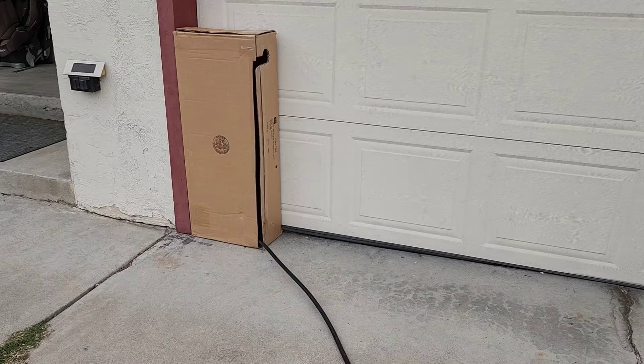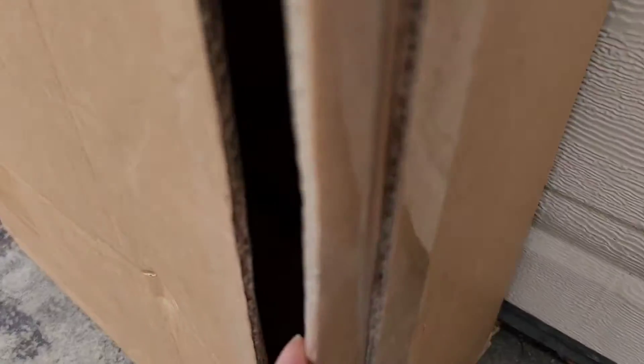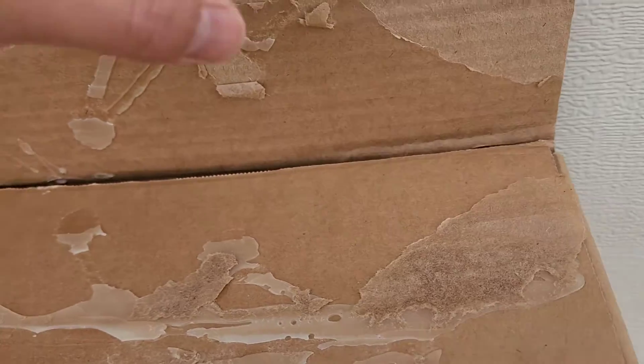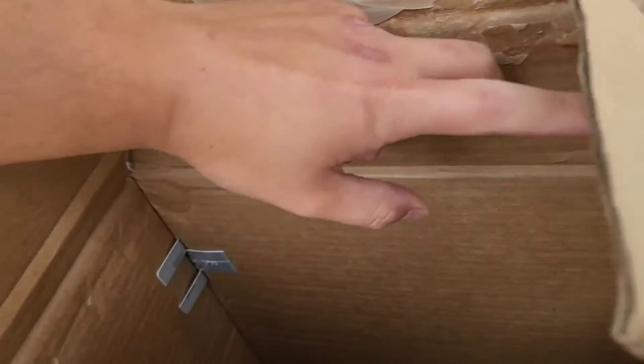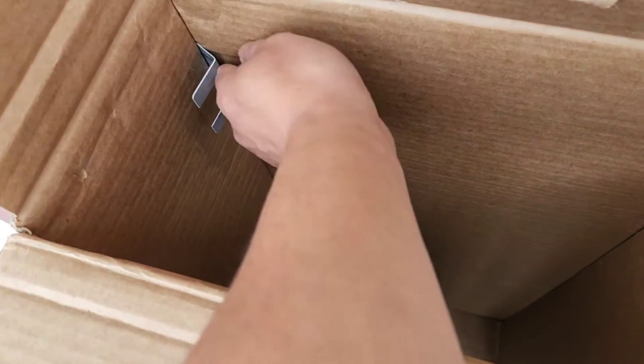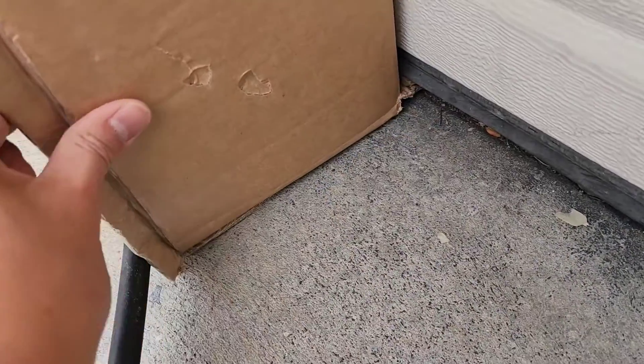The cable is actually coming out from under - let me open this, I made this little release tab here so I can open it up if I ever need to. You can see the cable comes out from down there in the corner of the garage. I put this little piece of credit card here so that it holds the box to the wall. If I pull this out you can see the box moves a lot more, so this piece is here just to hold it tighter to the garage so it's harder to pull away and keeps it from falling over. One of the flaps goes underneath the garage to hold it in place there.